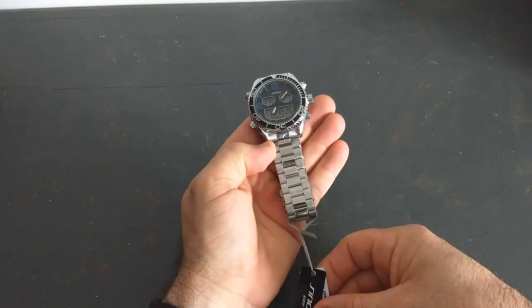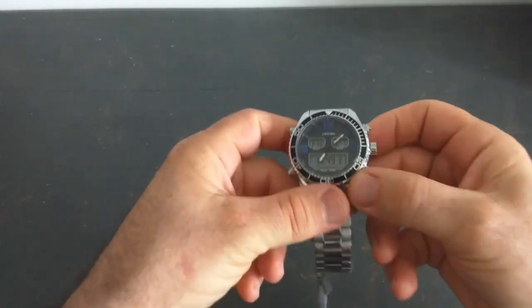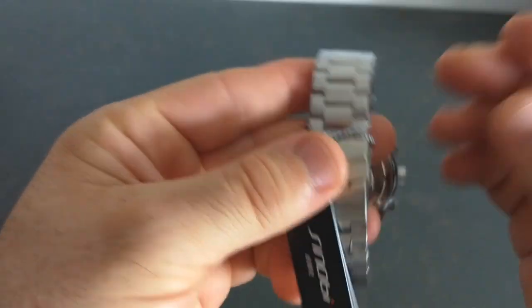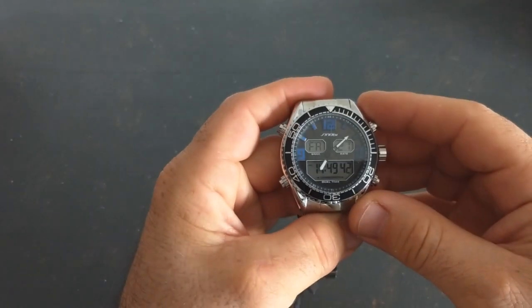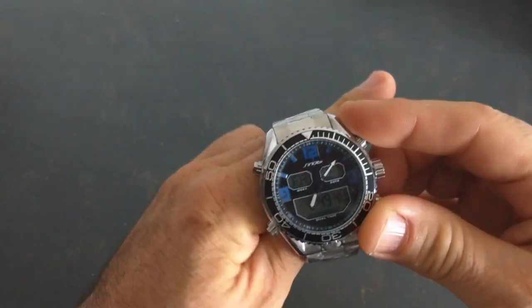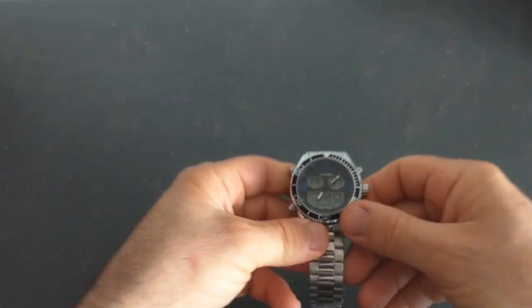La dernière fois j'avais testé une nouvelle marque qui s'appelle Sinobi — je vous invite à regarder la vidéo sur ma chaîne. Aujourd'hui c'est un autre modèle, et bis repetita : j'ai le même problème avec cette nouvelle montre. C'est une très belle montre, mais c'est toujours le même problème : la partie aiguille qui ne fonctionne pas. Je suis peut-être novice et je ne sais pas comment ça marche, mais ça ne fonctionne pas. La partie électronique, elle, est parfaite.